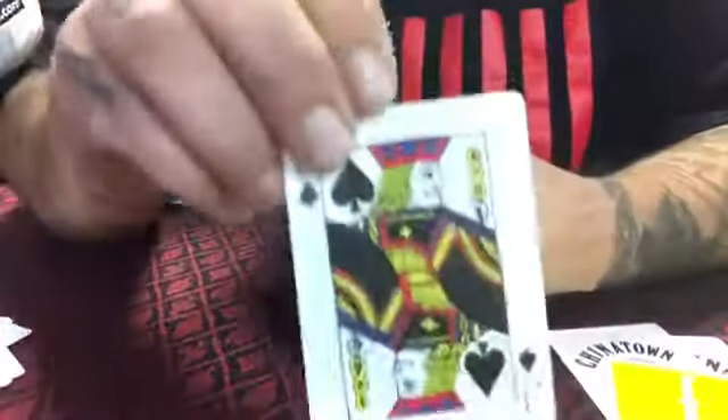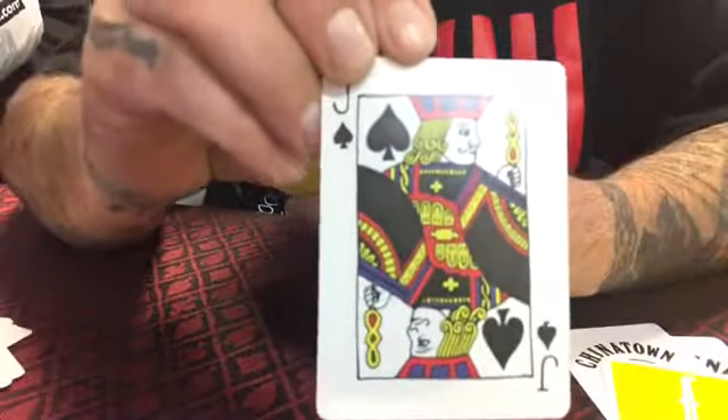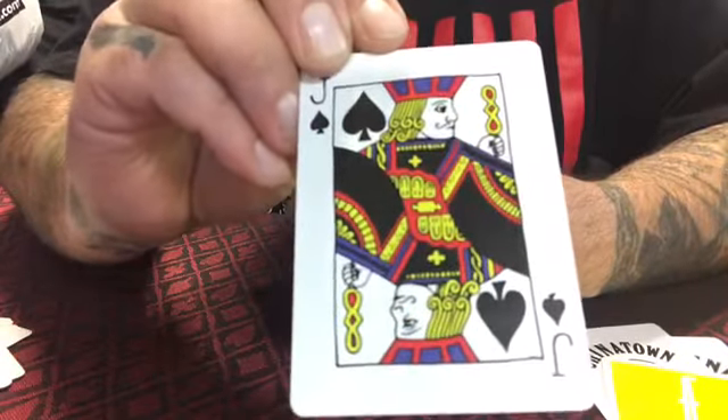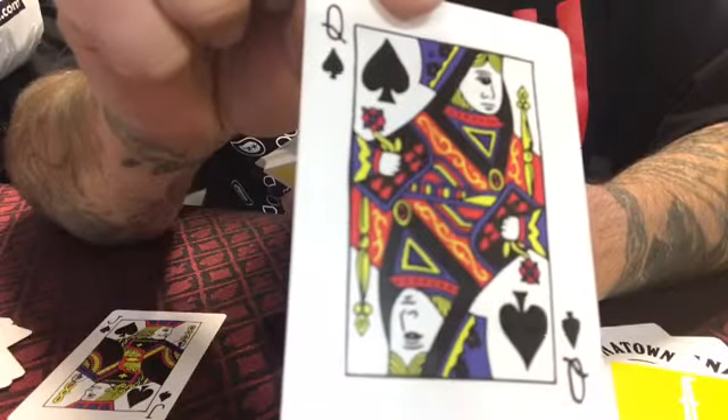Let's get to the courts. There's your jack — apologies for the glare. The queen's got a little cyclops lady going on. Same with the king.